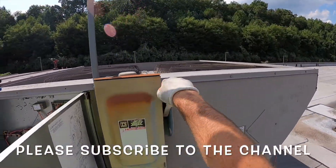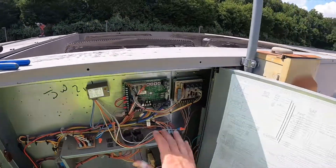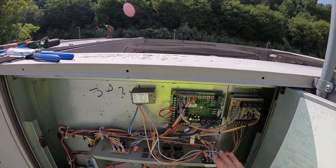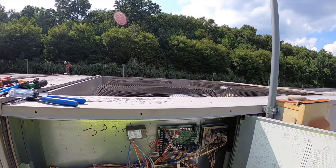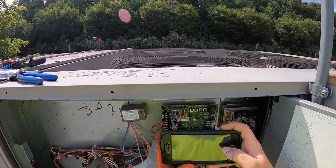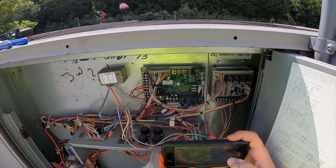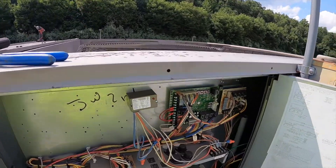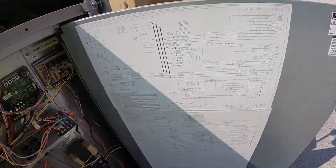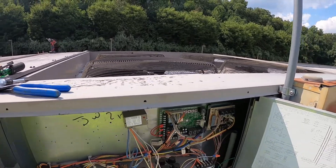First step: shut down the power. It's always a good idea to take some pictures of the way it's wired so you have a good reference point to go back to. You could write it all down, but that probably takes even more time. This is pretty simple because there are mostly plugs on here that are only going to fit one spot.